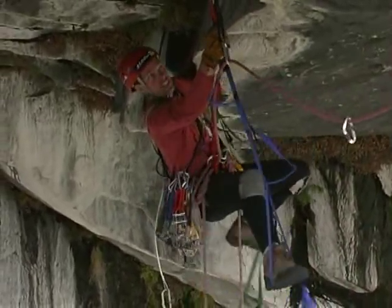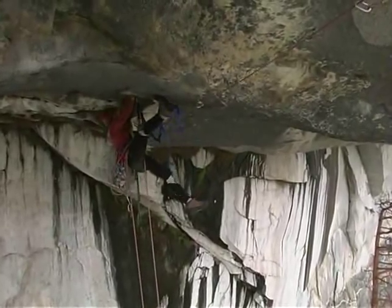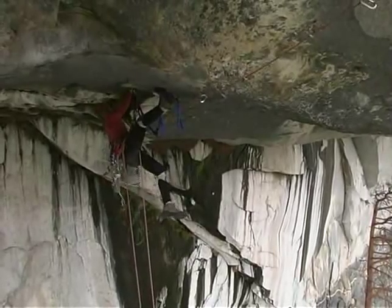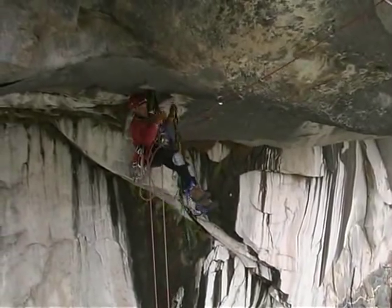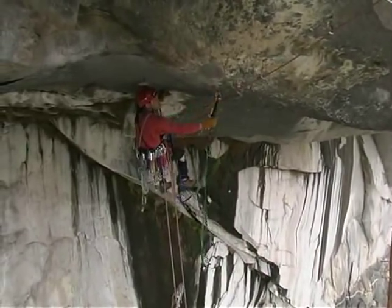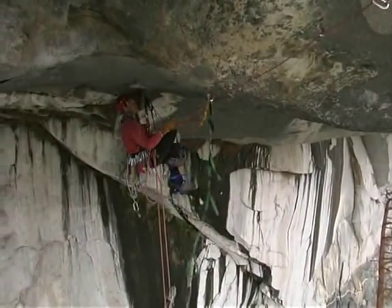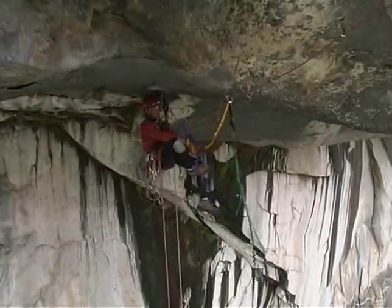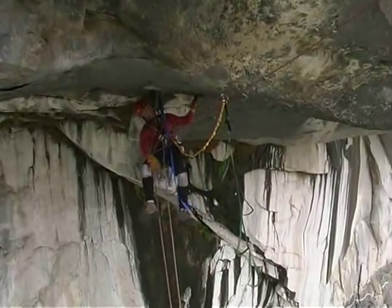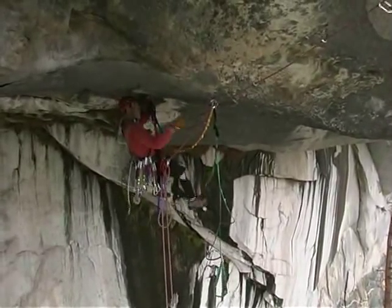This is what one might call a dangle fest. Cleaning a roof while aiding is a good way to get your own protection back. If I were on my ascenders, I probably wouldn't be able to get up high enough to reach each piece, and I may end up leaving things behind. I don't want to do that — I don't need to leave anything behind if I can help it.